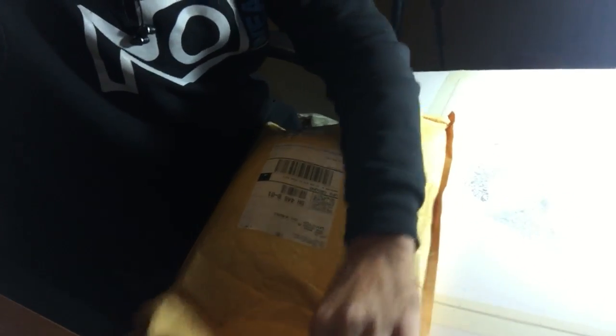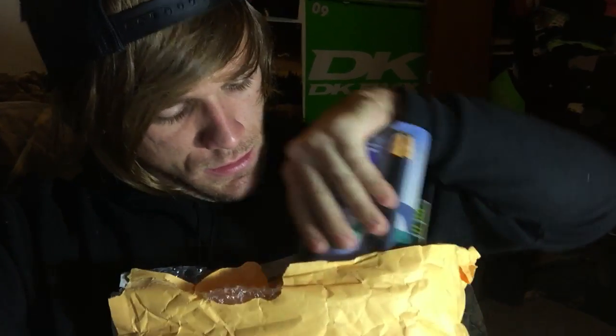I'm going to open it up. I only get one shot, so I hope I don't mess this up.